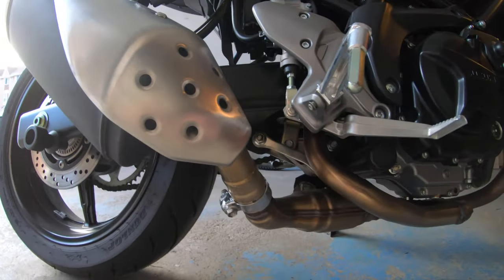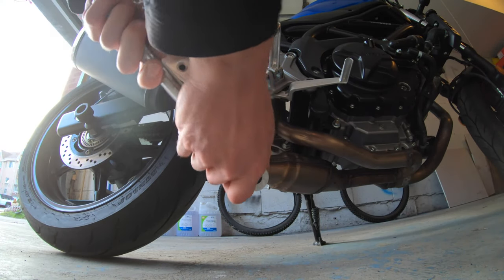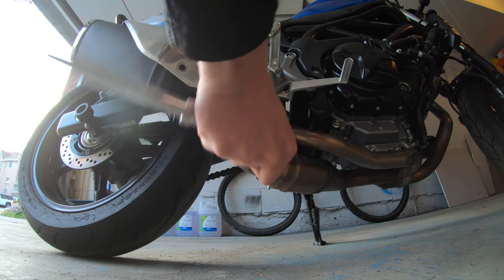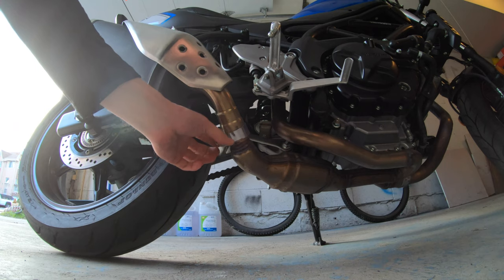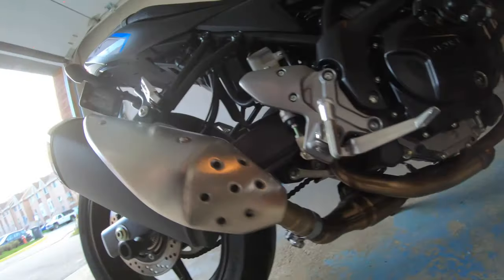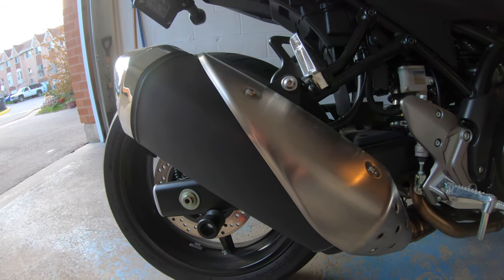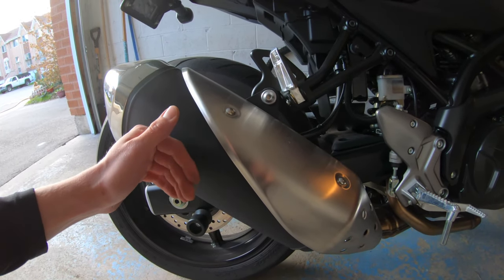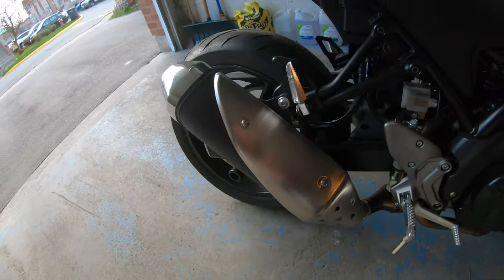So our first bolt is right here - that's our 12 mil. Now you don't need to undo this all the way because as long as it's loose and moving, it'll let the pipe slide out. The reason I'm doing that one first is because once you undo this guy, there's nothing really holding the pipe in place. So you want to make sure that it's ready to go and you can grab it and take it off.